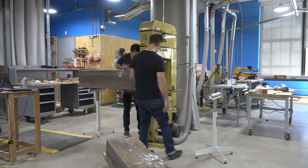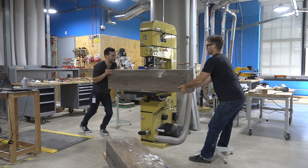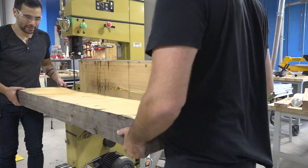They actually have a really nice wood shop in addition to all the cool robots, laser cutters, and 3D printers. Each of these beams weighs about 150 pounds, so it was nice having my buddy Christian Dunbar here to help.